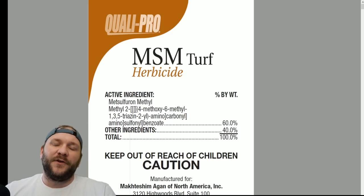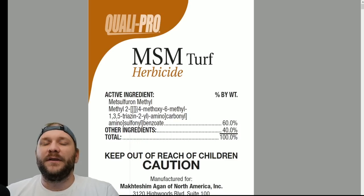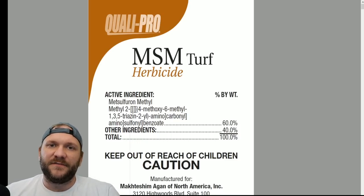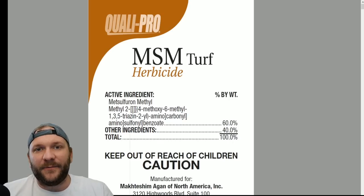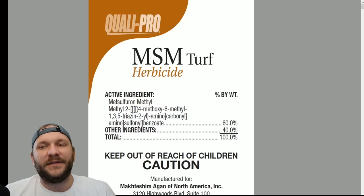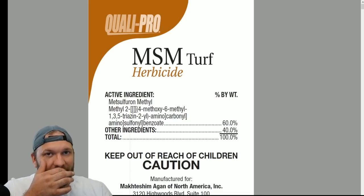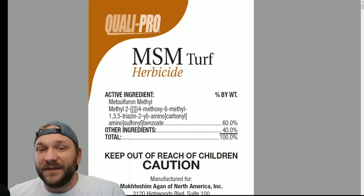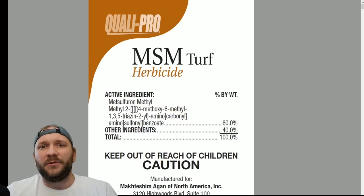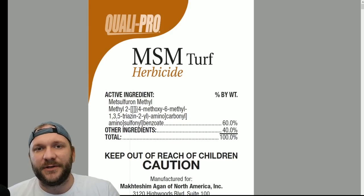Talking about metzulfuron methyl, let's first discuss the turf types that this is applicable to. This is only going to be applicable to warm season turf types: Bermuda, Zoysia grass, Centipede, and St. Augustine varieties. I will not recommend anybody spray this on cool season grass regardless of what the label says. There are other products out there. As a general blanket, broad spread recommendation, do not apply this to cool season grasses.